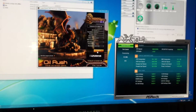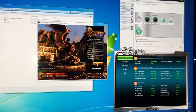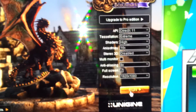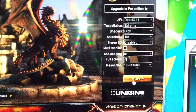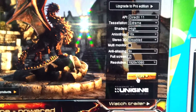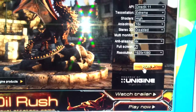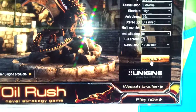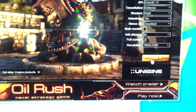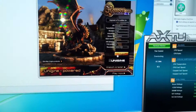I'm going to do a test of Unigine version 3.0. You can see all the settings are set on high: tessellation extreme, shaders high, anisotropy 16 times, anti-aliasing 8 times, and the resolution is full HD 1920 by 1080p. I'm just gonna run the test.